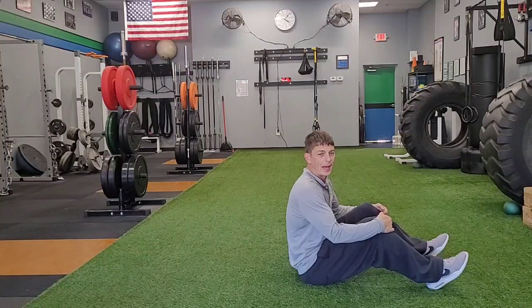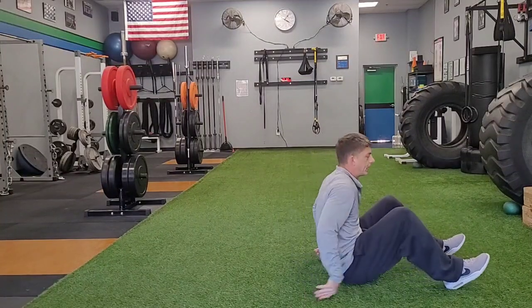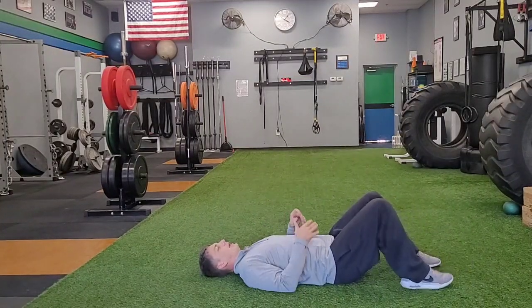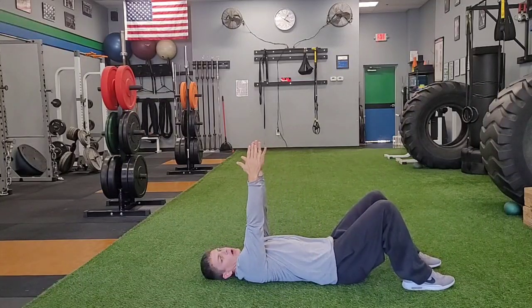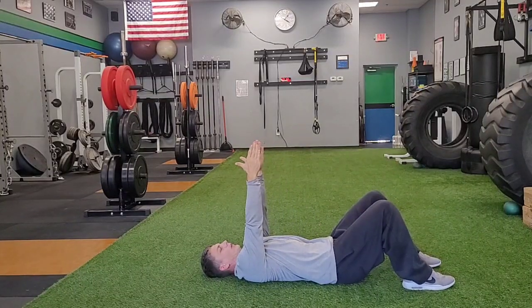Laying supine scap slide. I'm going to lay on my back, my feet flat and my knees are bent. I'm going to take my hands and straighten them out all the way to the ceiling with my fingertips pointed to the ceiling and my thumbs pointed back to my head.